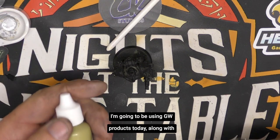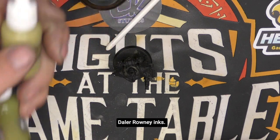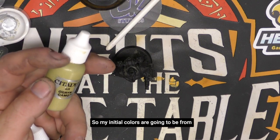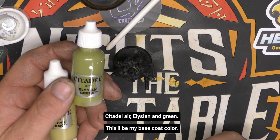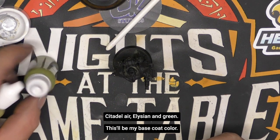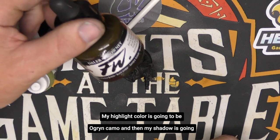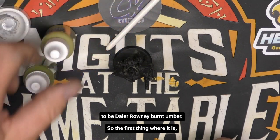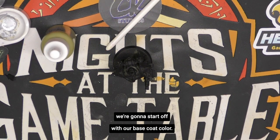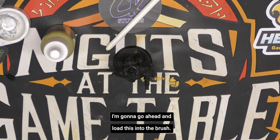I'm going to be using GW products today along with Dallaron ink. My initial colors are going to be from Citadel Air — Elysian Green will be my base coat color, Ogryn Camo will be my highlight color, and Dallaron Burnt Umber will be my shadow. I'm going to go ahead and load this into the brush — just a couple of drops. This model is not going to take a lot of paint.